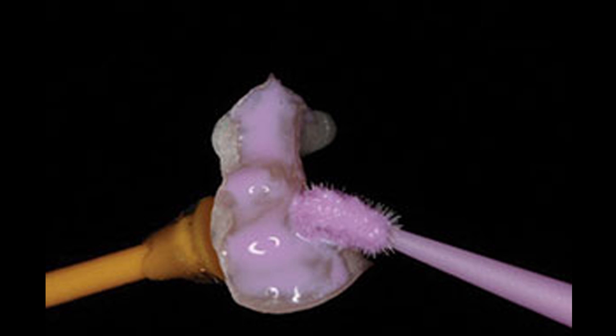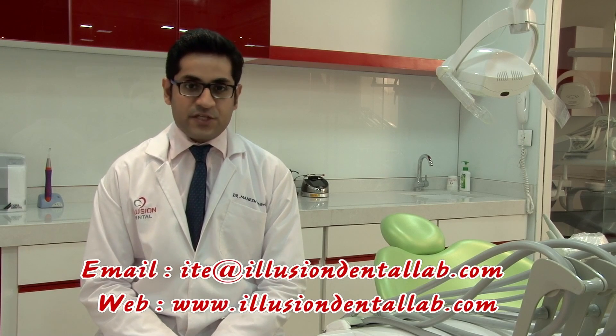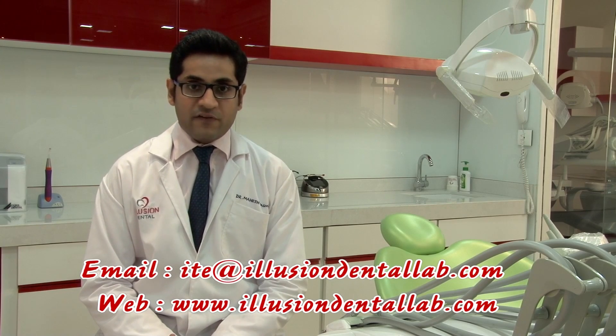In fact, not only for zirconia, we can also use this for other zirconia-based restorations. That's about it for today's episode. Please write in your comments, suggestions, and requests for featuring certain specific procedures at the email address mentioned below. I want to thank you all for watching this video on behalf of everybody here at Illusion Dentro Laboratory. See you next time.